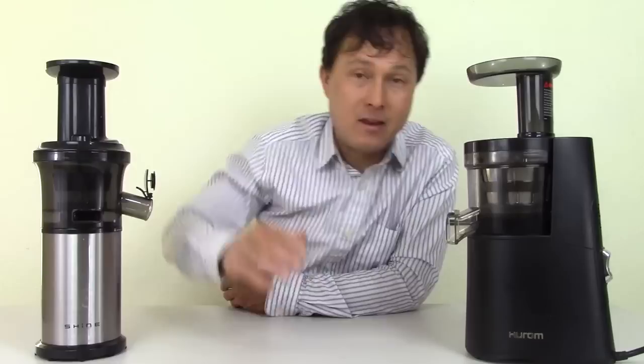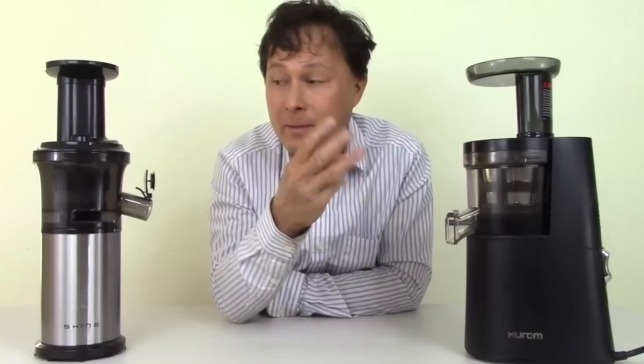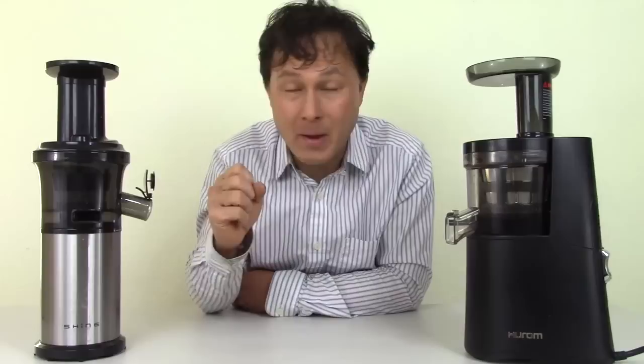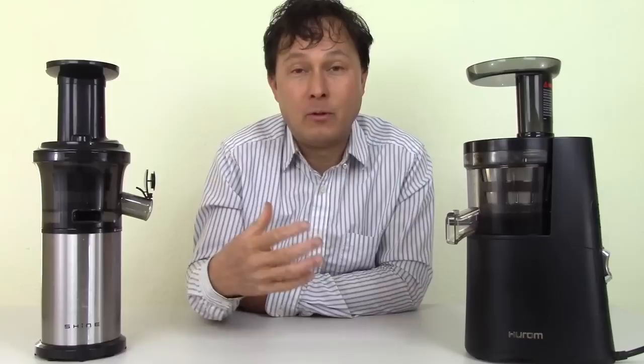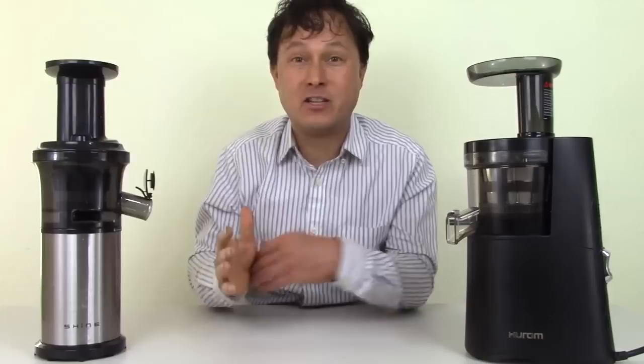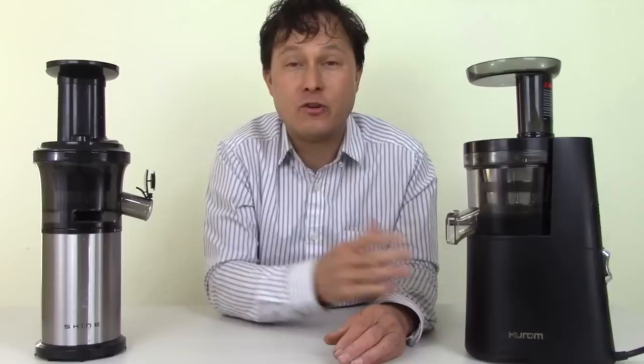Today we're comparing the Hurom HAA model — their Alpha series, their high-end latest design — against the Shine juicer. This is kind of an uneven match because the Hurom literally costs about three times the amount of the Shine. With the price of one Hurom, you could basically get three Shine juicers — keep one for yourself and give two to friends and family to help change their lives, because from the testimonials I get, people lose weight, get healthier, and rebuild their immune system.